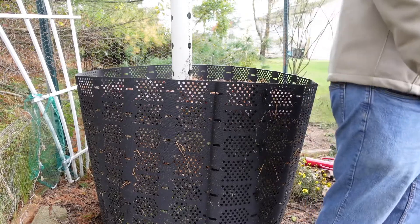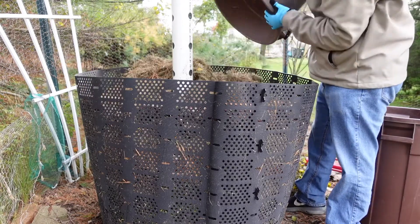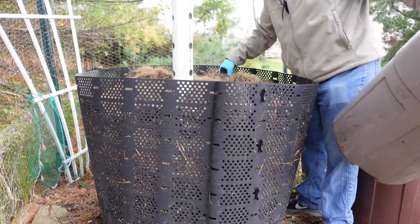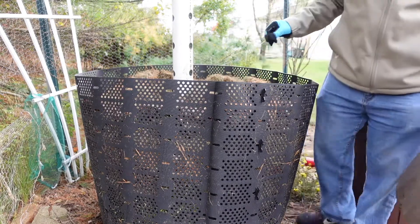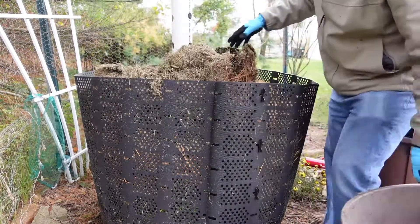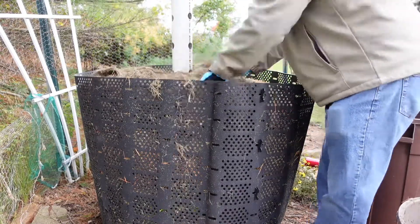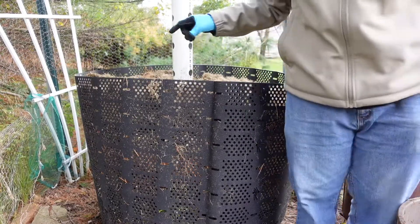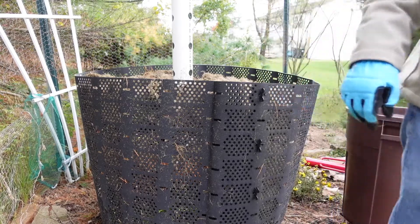That's it for the browns. I have my grass sitting on a tarp so it's kind of getting wet. I'm going to compost it and then add another layer of grass — that's all I've got left.